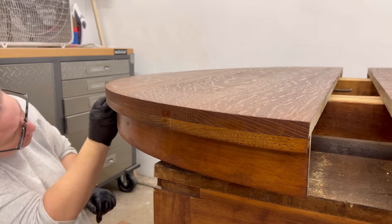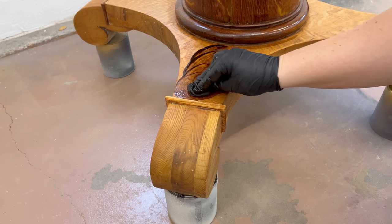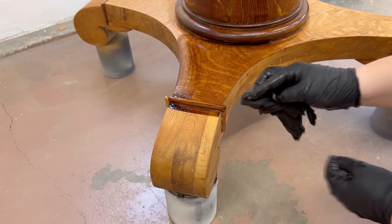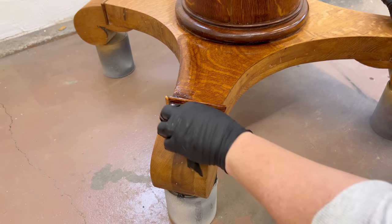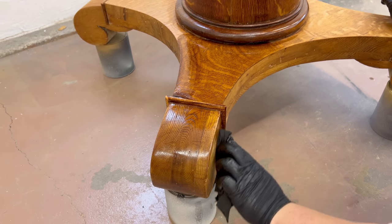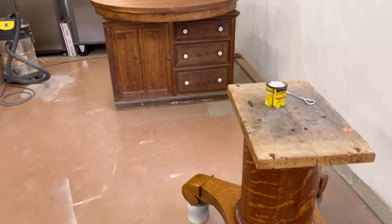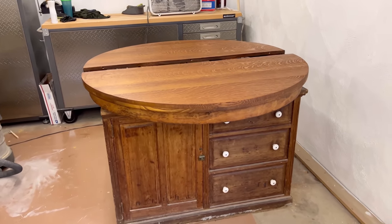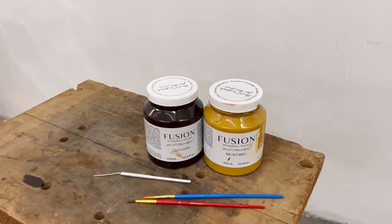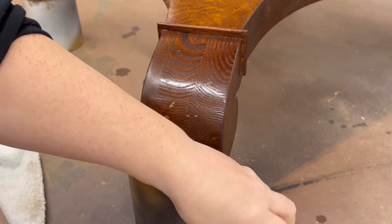I ended up doing two coats of stain to get the richness and depth of color that I was looking for, and then I grabbed some paint — just a tiny bit — to camouflage the original bits of filler that are in some of the larger flaws on these chunky big feet.